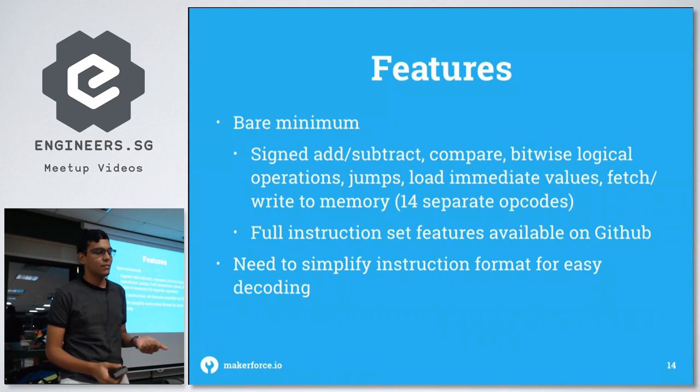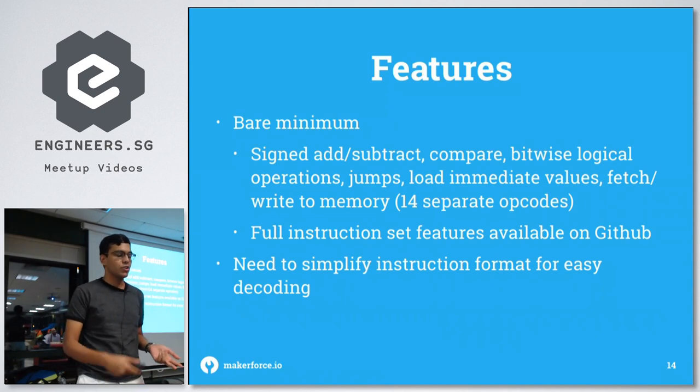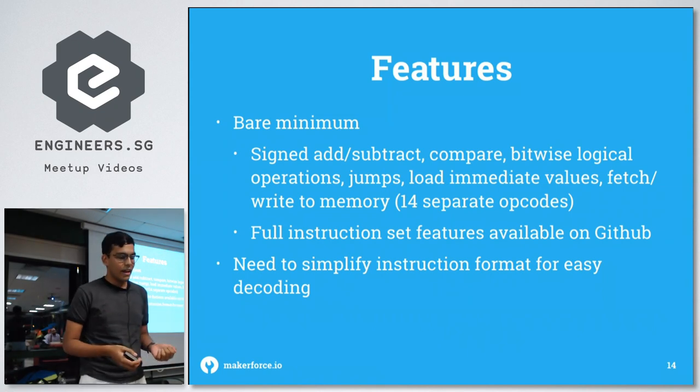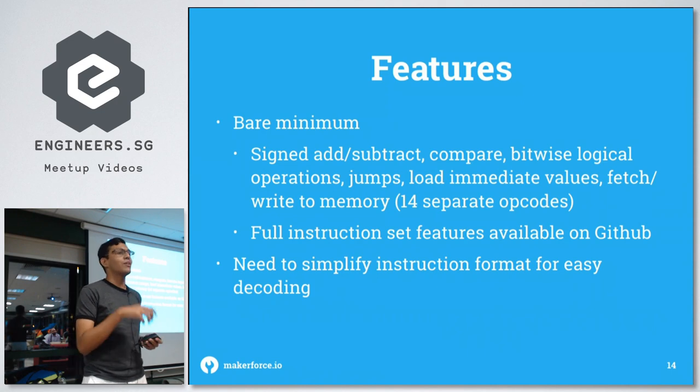In summary, the instructions include: signed add, subtract, compares, bitwise logical operations, jumps, loads for immediate values, and fetch and write to memory. There are exactly 14 opcodes total, and the full instruction set is available on GitHub — you can see the readme file there with all the details.